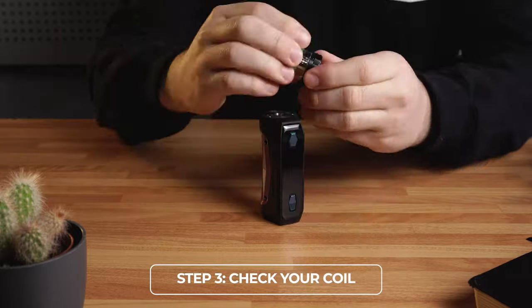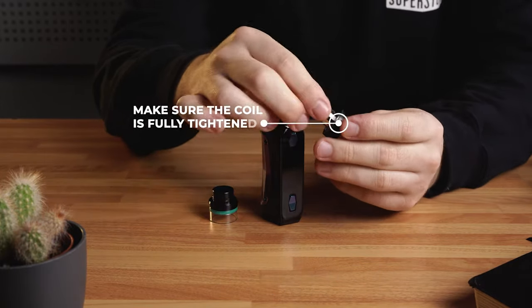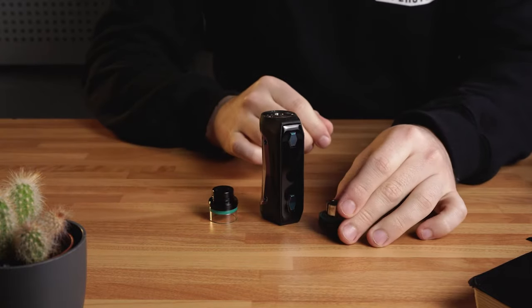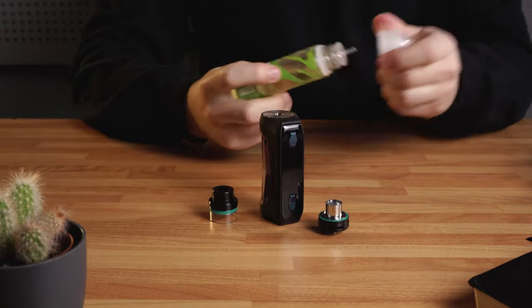Step 3: Check your coil. It's important to make sure that the coil has been fully tightened before you fill up the tank with liquid. If it's slack, your liquid will leak through the air holes and the device will not vape as there'll be a loose connection.